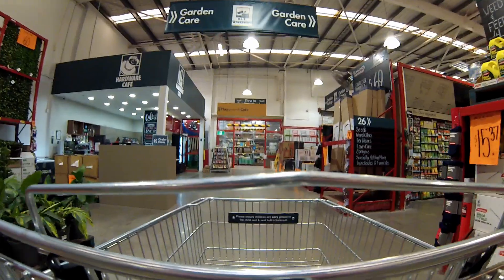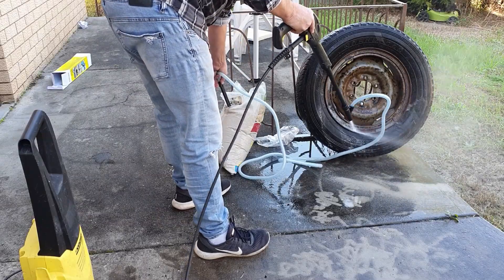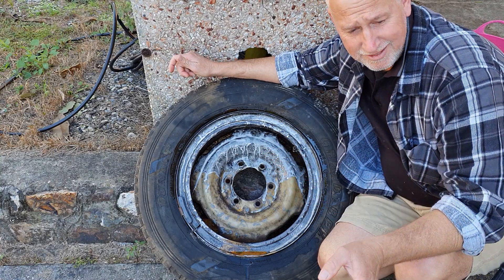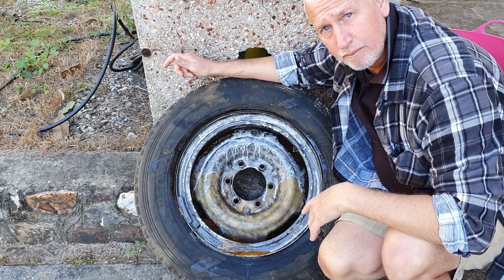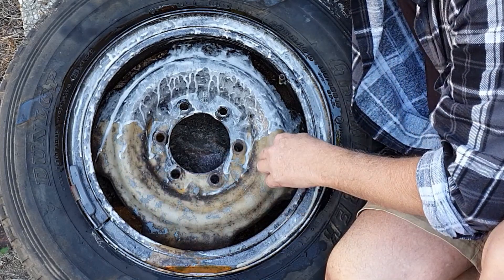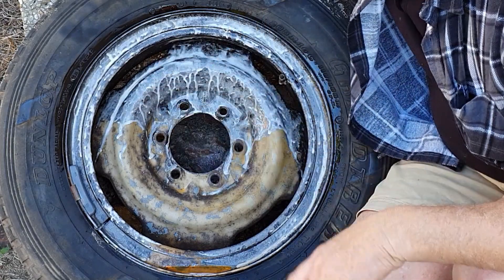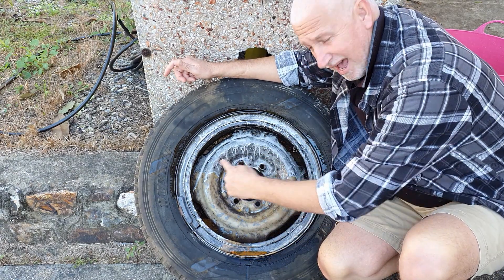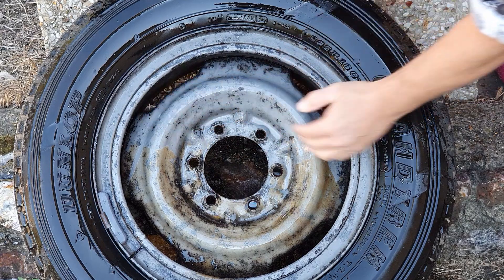I headed to Bunnings to find some sand to use as the abrasive — just some basic playground sand. I went home, set up the Kärcher with the wet sand blasting attachment, and experimented on the spare wheel. It could see the potential. It took off the rust and brought it back to bare metal, but now it's flash rusted with a very light layer of rust on top. I'll put the gel on to see if it'll work with it — there's just too much crud on that chassis so I need to blast it down first.